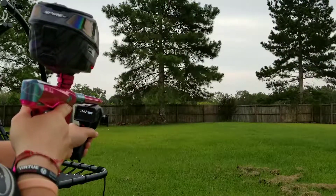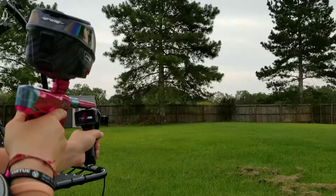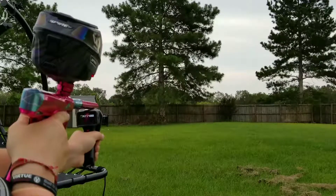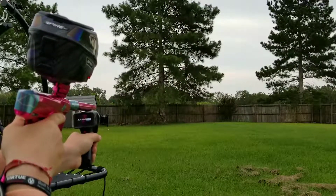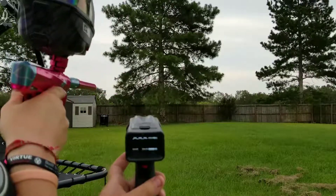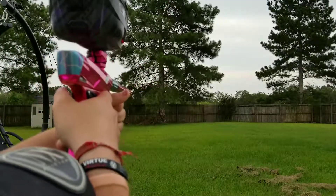First shot is 287, second shot is 284, 284, 284, 287, 283, and 289. So it's kind of super consistent and stupidly smooth.